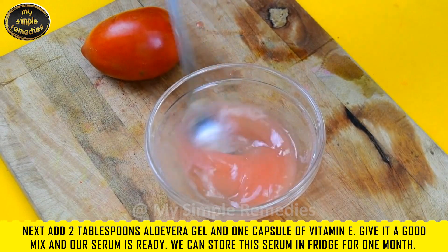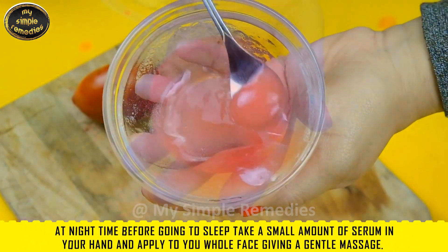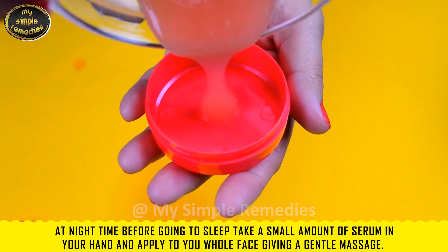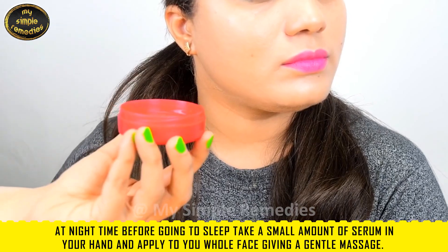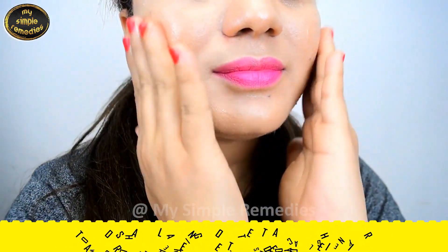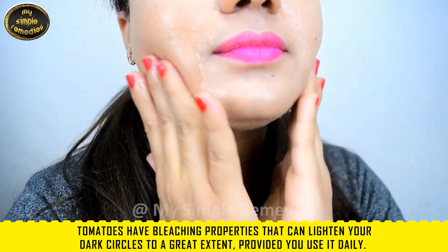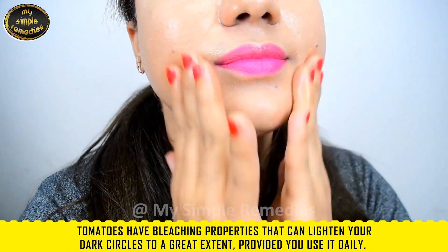You can store this serum in the fridge for up to one month. At nighttime before going to sleep, take a small amount of this serum and apply it to your whole face with a gentle massage. Tomatoes have bleaching properties that can lighten dark spots to a great extent, provided you use it daily.